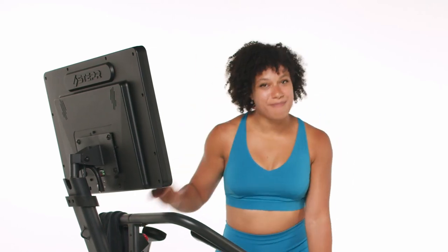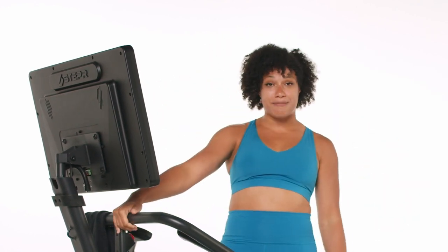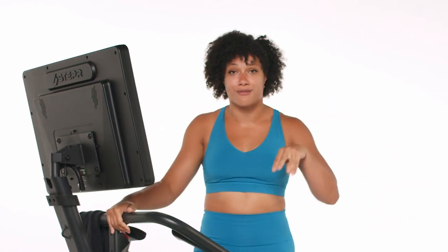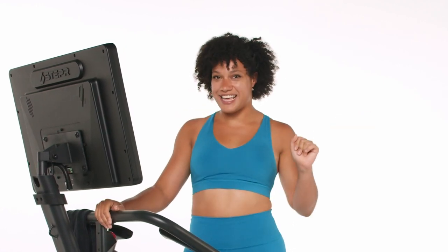Yo, yo team, what is up? Coach Natalia here for a quick and dirty triple hit class. Just 15 minutes on the clock. We're going to do three rounds of work and it's going to get a little spicy. So let's get started.